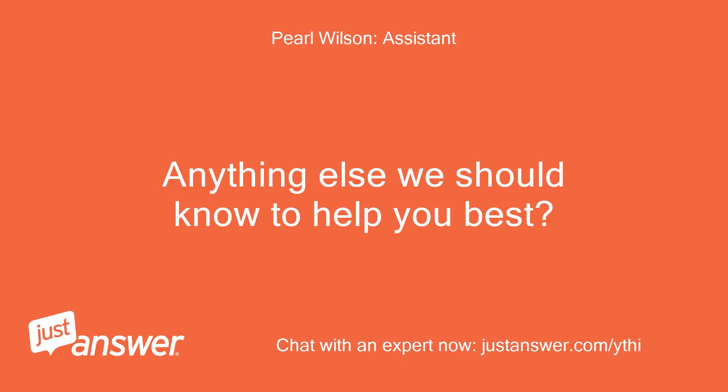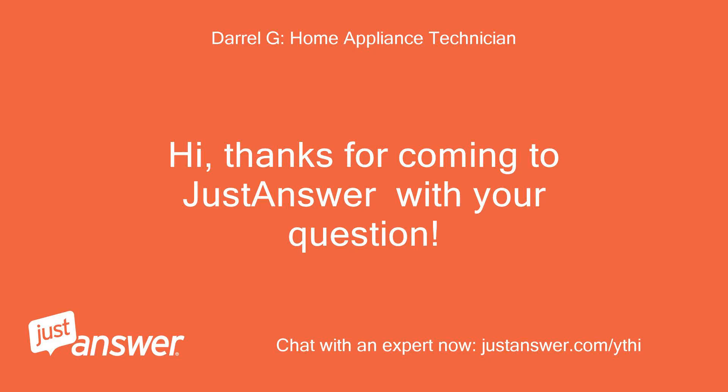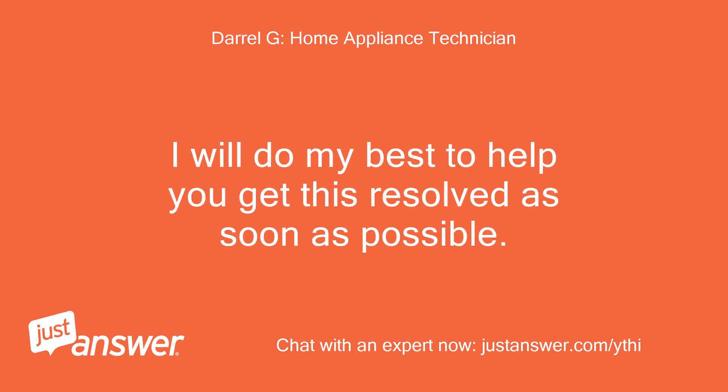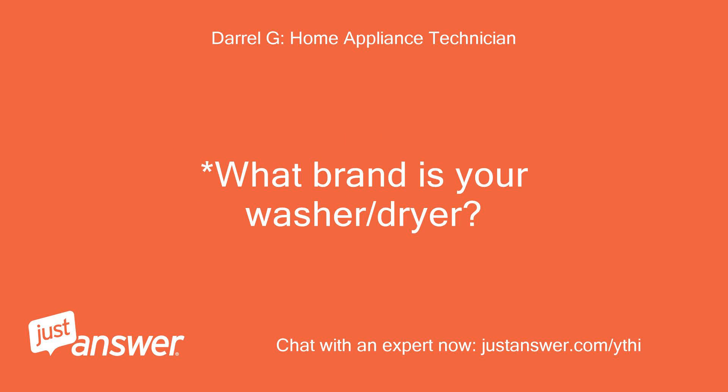Anything else we should know to help you best? No. Hello? Hi, thanks for coming to JustAnswer with your question. My name is Daryl. I'm sorry you are having problems with your appliance. I will do my best to help you get this resolved as soon as possible. I know it's frustrating to have an appliance that doesn't work or doesn't work properly. What brand is your washer/dryer?